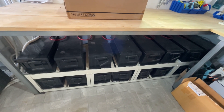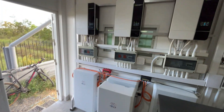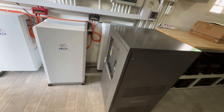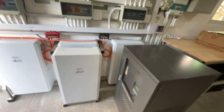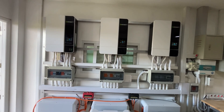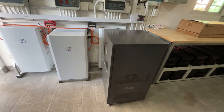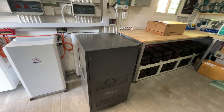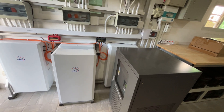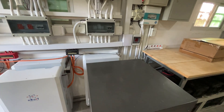When I installed the new system, this basically became my old system because you can't mix lithium iron phosphate and deep cycle gel batteries together. So I had my old system running as a standalone system and shuffled around the solar panels.